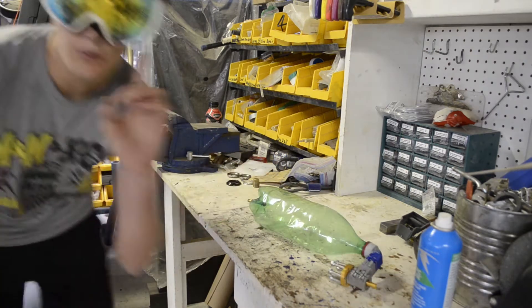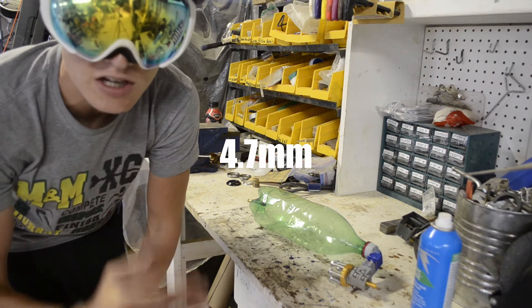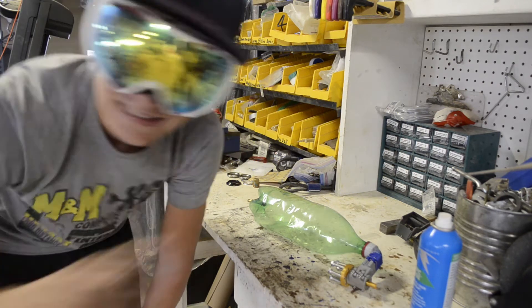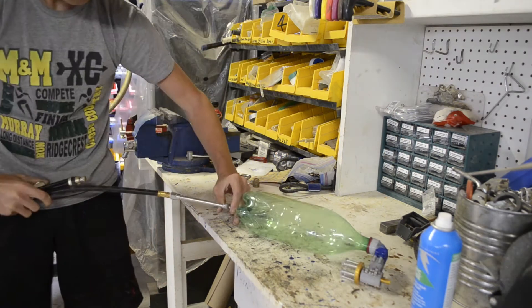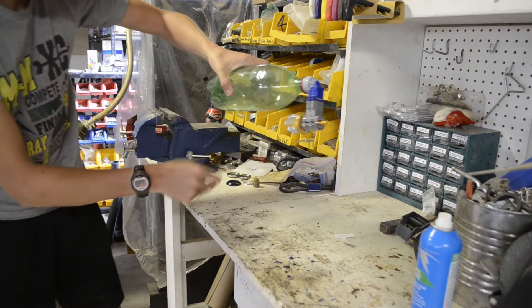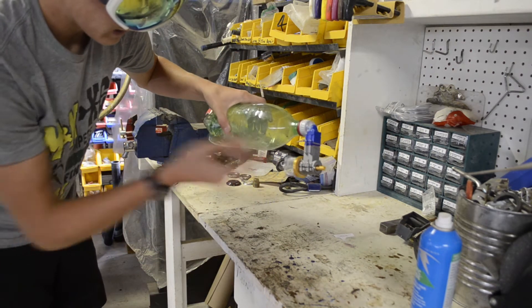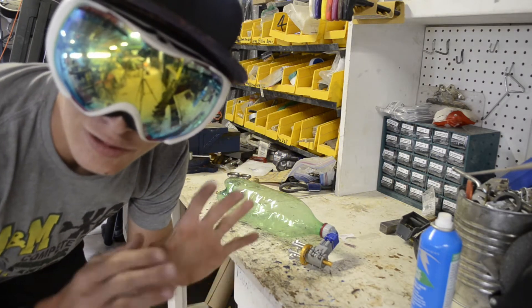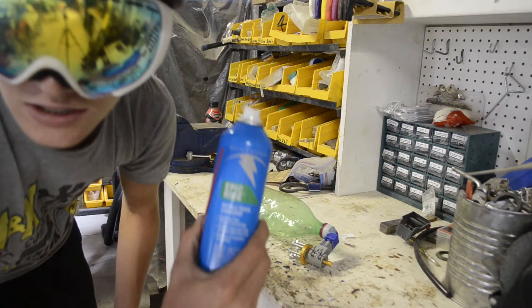I lost pressure too quickly. Pro tip: if you're going to build this engine, use a five millimeter ceramic ball bearing. This BB is not sealing — I just lost a bunch of pressure because of that. But it did run — you heard that, right? It did run. Now lubricant time.